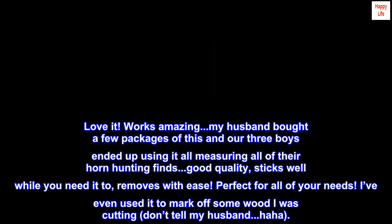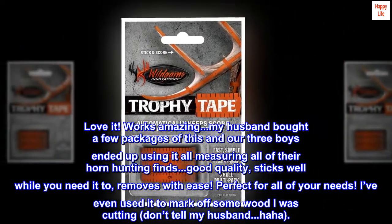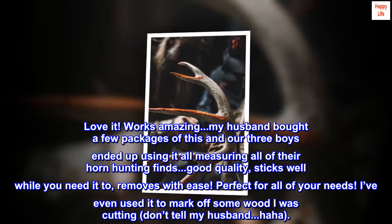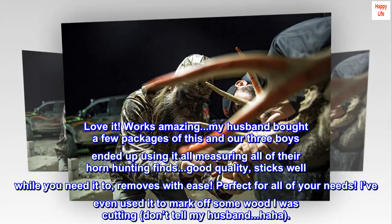Good quality, sticks well while you need it to, removes with ease. Perfect for all of your needs. I've even used it to mark off some wood I was cutting — don't tell my husband. Haha.